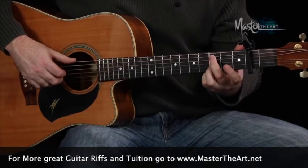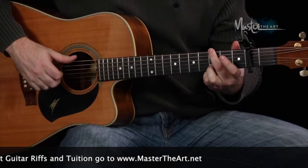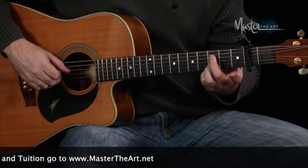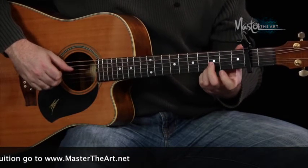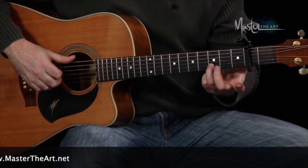I would suggest you use your thumb to play the bottom note, then your index, your middle, then your index. So you get this pattern just going... and all I'm doing is leaving that finger there on that D note.